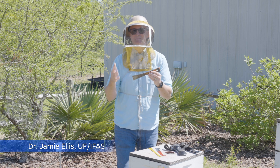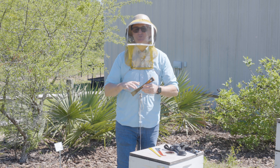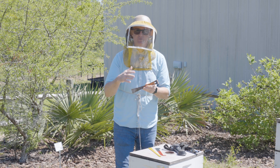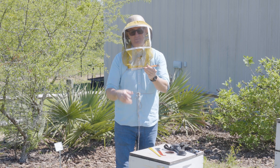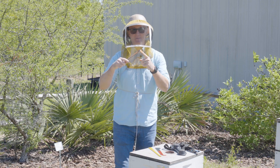The hive tool is a beekeeper's right hand. They're incredibly important tools used by beekeepers around the world, and they're essential to working a hive successfully. Almost all hive tools come with two basic components: the prying end and the scraping end.